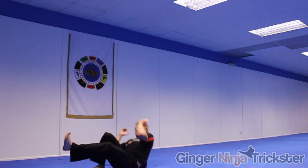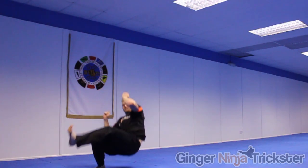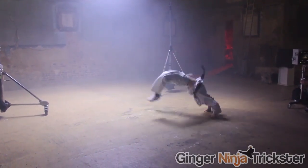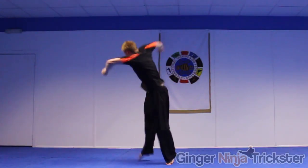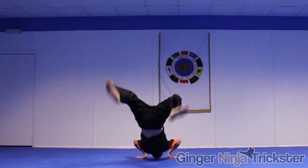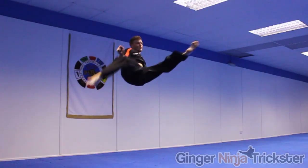When you feel confident combining that with the fall we learnt earlier and it is consistent on a mat or soft surface, you can move to harder surfaces. I also recommend when you are first attempting it to not extend — only chamber for the twist kick — so you can focus more on the landing. Then when you are ready, add the kick.